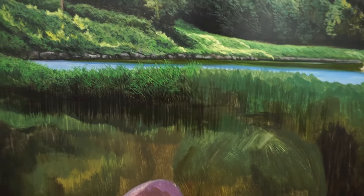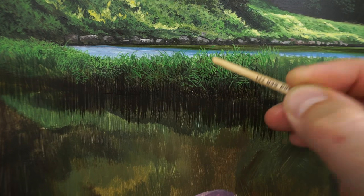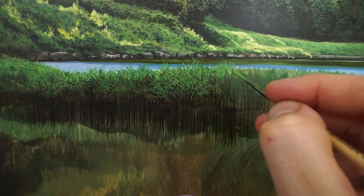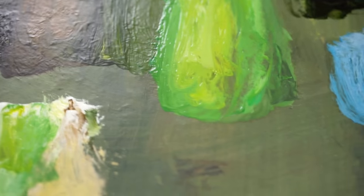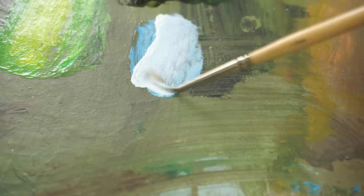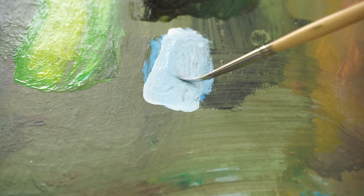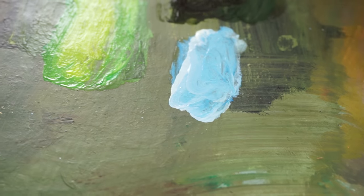I'll go over the water line there a little bit and might even add some of this blue down into the reeds just down here so it's into the actual reeds, giving a more uneven line. This is the color I've already mixed up for the reflection of the sky. It's a bit dry so I'll add more white spirit. It might be a bit too light so I'm going to add a bit of cerulean blue and maybe a touch of dioxazine purple.